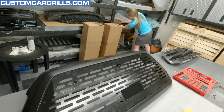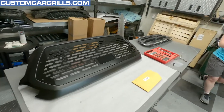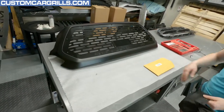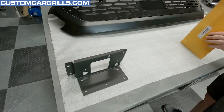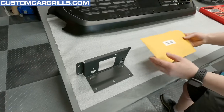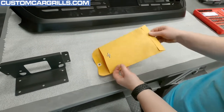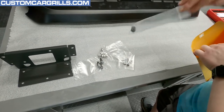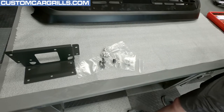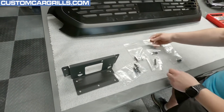We've got a bracket right there — how convenient. There's a bracket, and then we've got a lovely installation hardware envelope. Let's see what's inside — more baggies of baggies. There's like 10 bags of stuff in here. It's all necessary.